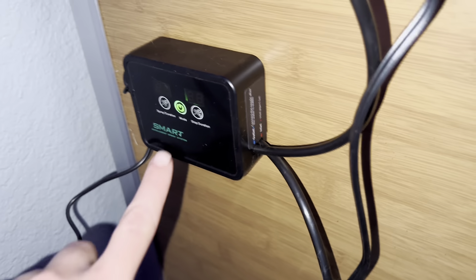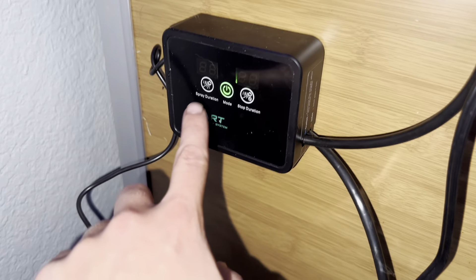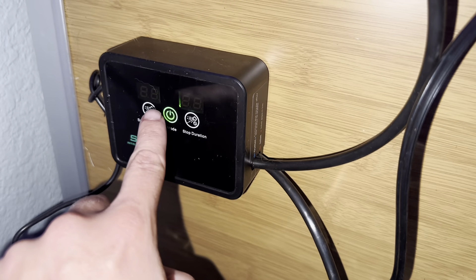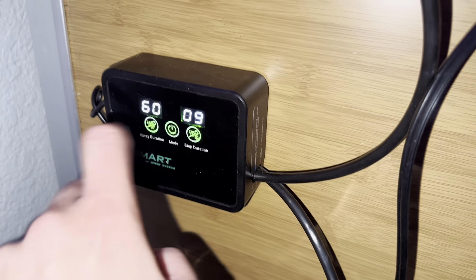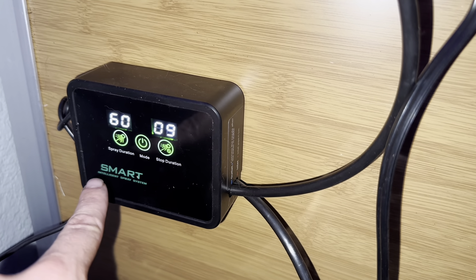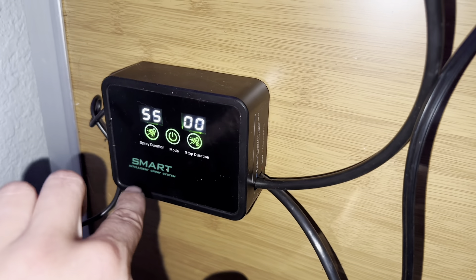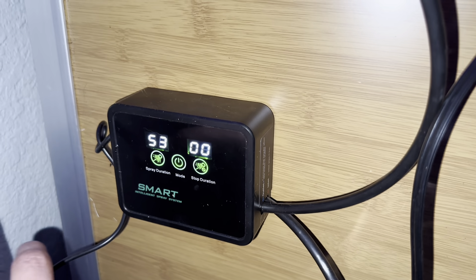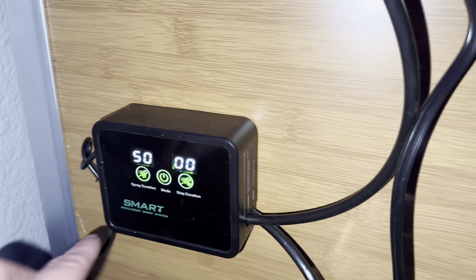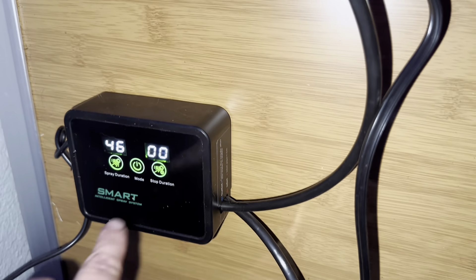It has this cool SMART control, which is really nice. We then hook up the tubing into a water source so that it can have something to pull the water from. To turn this on, you just hit the power button and it'll start spraying automatically. But if you hit the power button again, you can change your duration for the spray and how long you want it to go. It has this timing function to make it super easy to let you walk away if you need to, and it'll stop after a certain amount of minutes if you so choose.